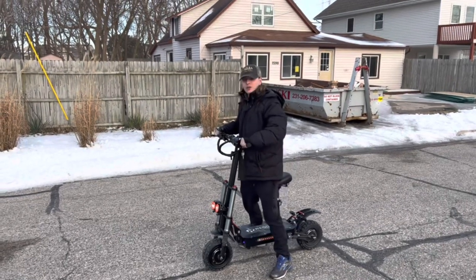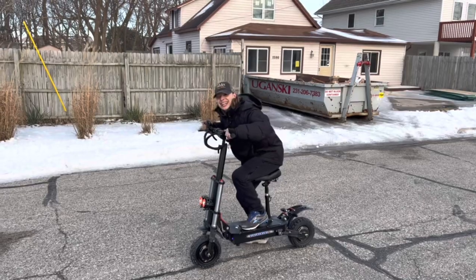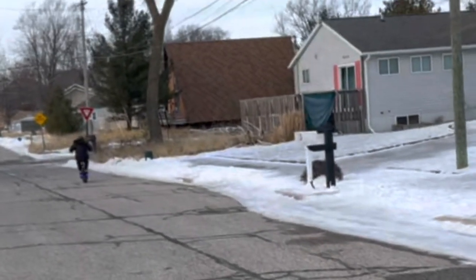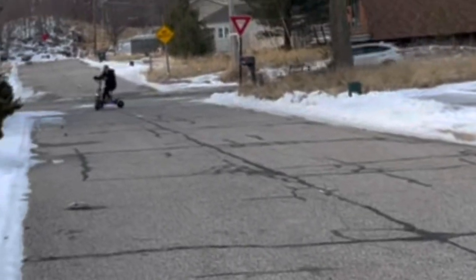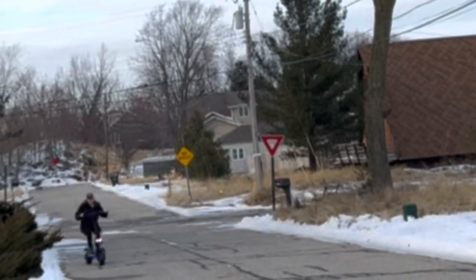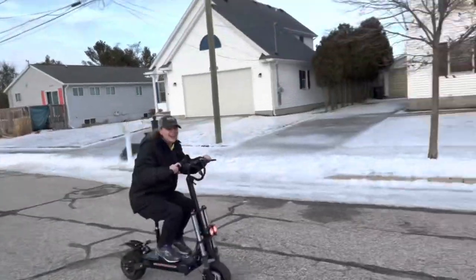Alright, we're going a little bit faster now on the electric scooter. Jesus, Brennan — oh my god, I just ripped onto the ice. Get off the ice before you fall!